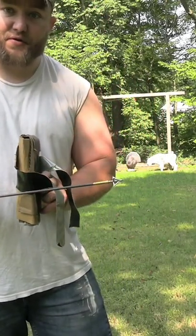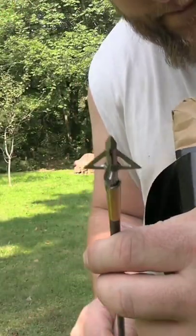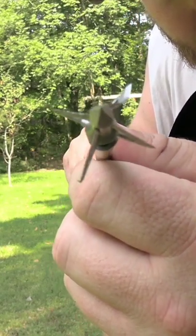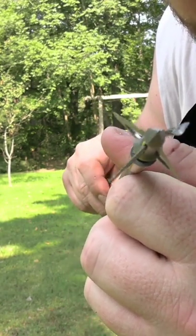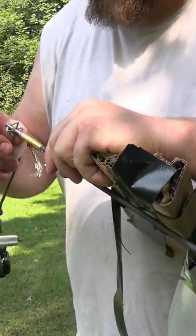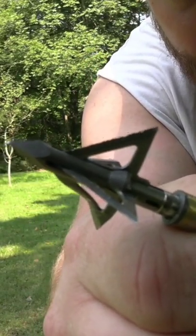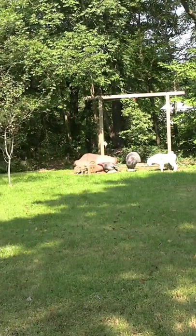We broke an arrow right off the bat, but we were roughly that far in past the shoulder. Take a look at what happened — we lost a blade. It hit so hard it ripped my insert right out of the arrow. You can see one blade chipped — that thing went squirrely. So they held up about how I expected a fixed blade to.